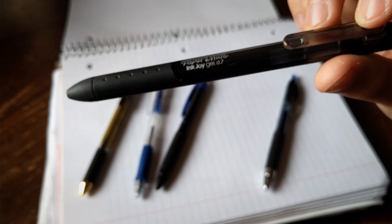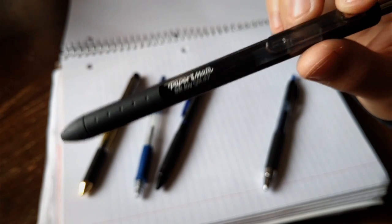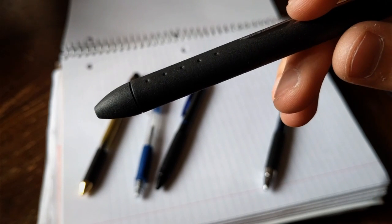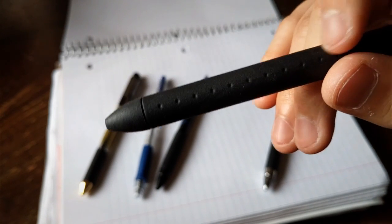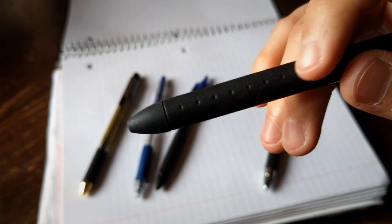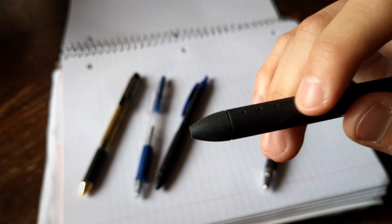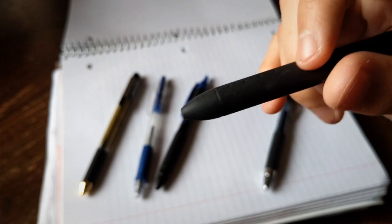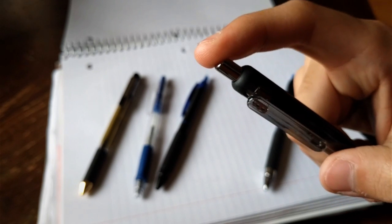The next one is Papermate. It's from the Inkjoy line and it's 0.7. All the pens in this video are 0.7. This whole thing is plastic and it's covered by a rubbery matte black finish. It's not like an eraser rubbery — it's like a rubbery grip — and the tip is the same material. That's where you can take out the ink; you just unscrew the tip. The only metal thing is the clicky button, and it's very sturdy.